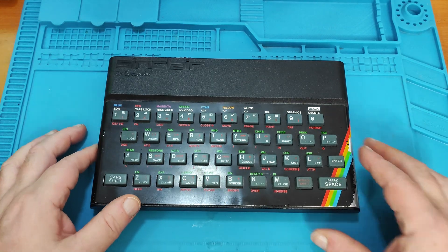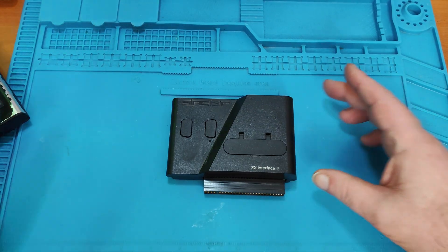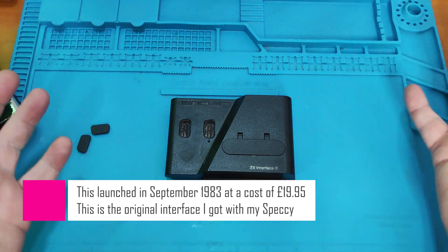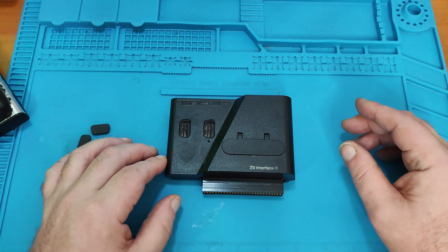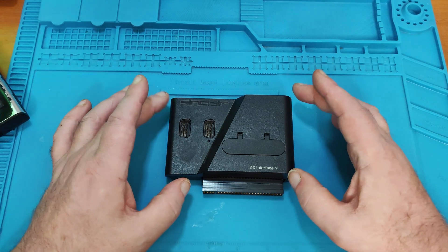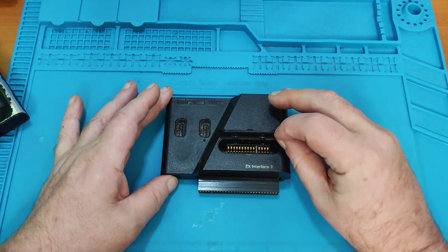Not only did I get my Spectrum, but I also got this — an Interface 2. What this did was add two joystick ports onto the Spectrum, because as we all probably know, those Sinclair Spectrums didn't natively come with joystick ports. But there was another feature of this, and this is what this video is about: the port under here — this is the ROM port.